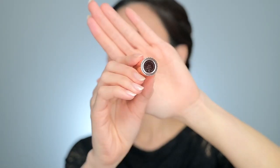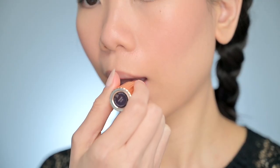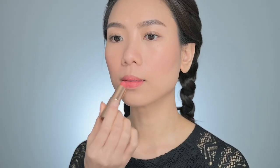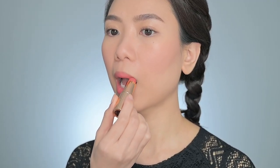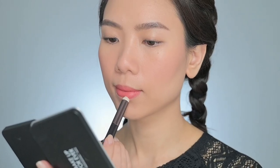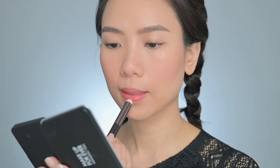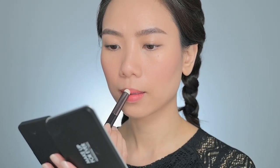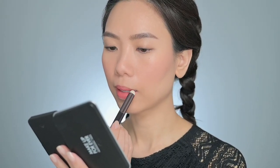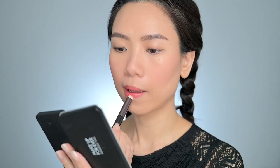Lastly, let's wrap up this video with a soft matte lipstick to match the whole look. This is the Charlotte Tilbury Matte Revolution Lipstick in shade Sexy Sienna. It's a golden coral shade and it's perfect for summer days. I don't use a lip liner today, so I just use a brush to smudge out the lipstick and create a blurred lip look.